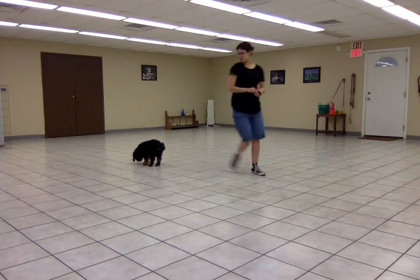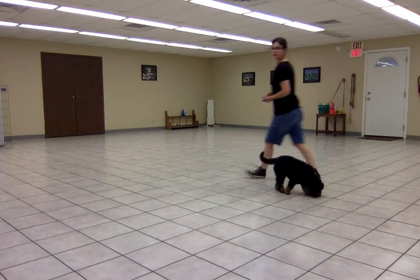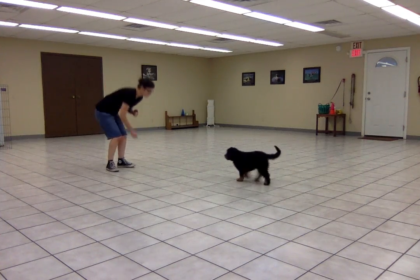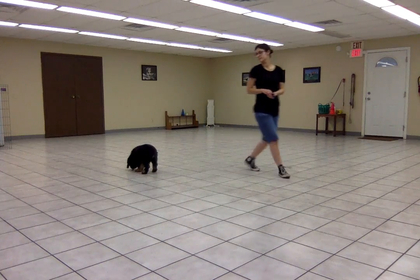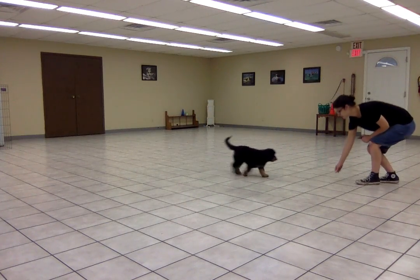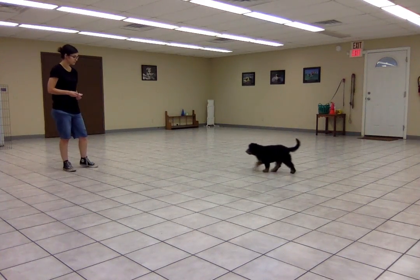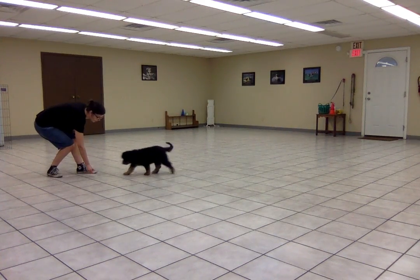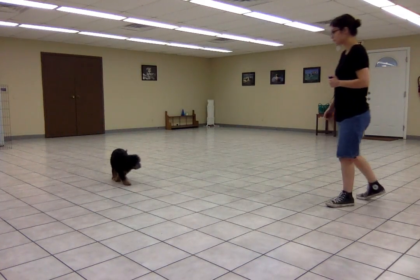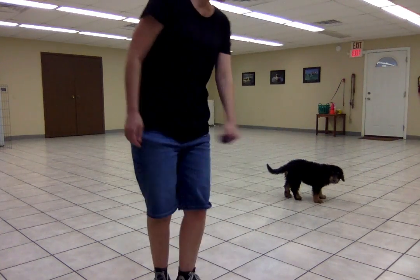She's not very quick about it, but that's okay — she's coming. Come. [repeated cue] That's a good girl. There you go. She's doing really well.